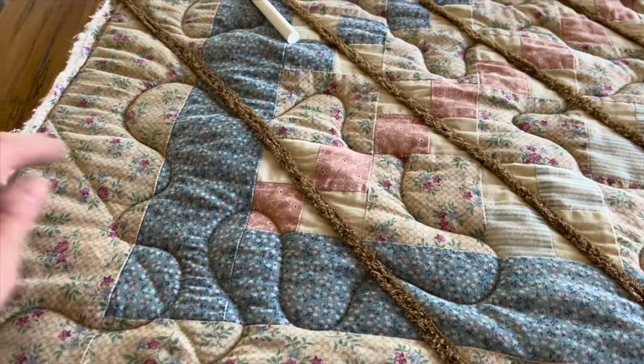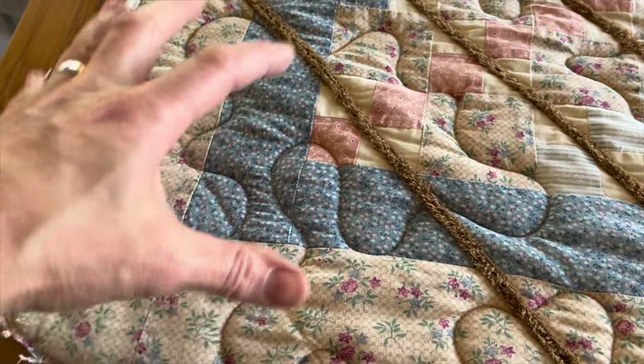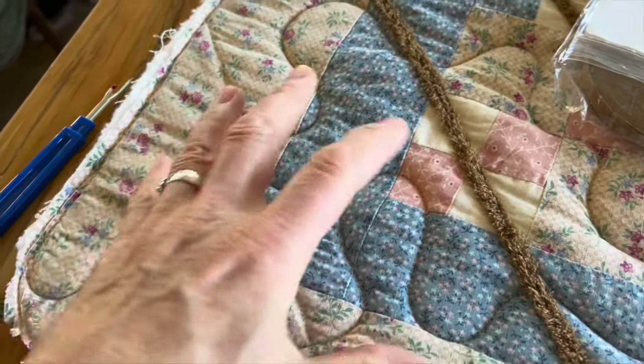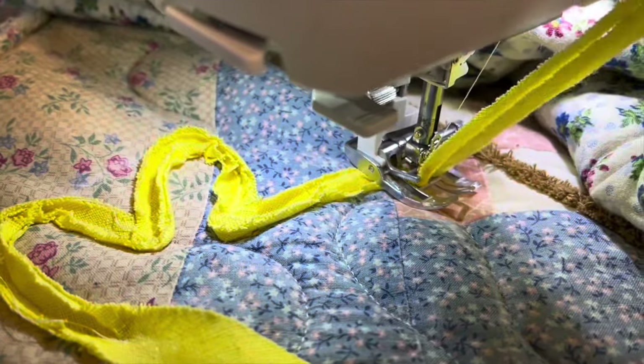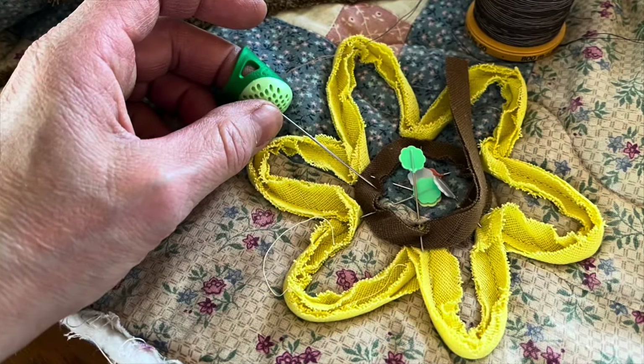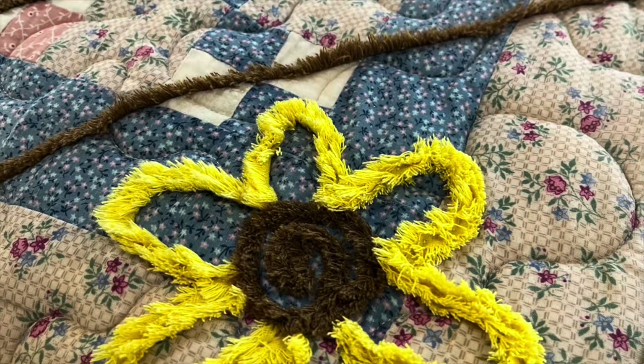I decided to remove the one I put on and do a chenille flower in the base instead. Since daisies or brown-eyed Susans are one of my favorite flowers, I'm going to use this brown for the center part and this yellow — even though I felt it was a little too yellow for the whole quilt — to make a little yellow daisy. I'll make one in this corner and one in the opposite corner. At first I tried to freeform it, but it was really hard to predict. So for the second flower I pinned it exactly where I wanted to go, and I was able to sew it on a lot quicker.